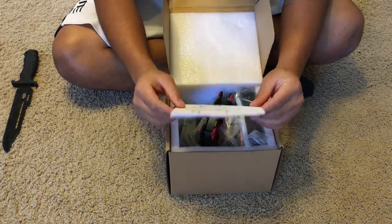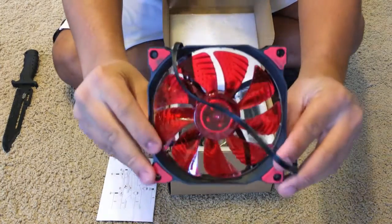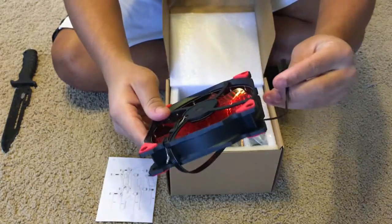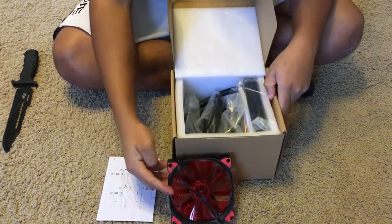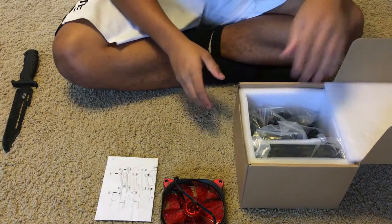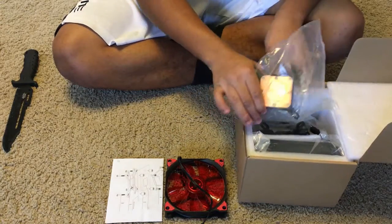Right off the bat once you unbox it, they have an installation guide on top showing how to install for Intel and AMD chipsets. Here's the nice fan — it has LEDs around the circumference. It comes with a four-pin CPU fan connector, and you want to make sure you plug it into that four-pin CPU fan connector, because if you don't, your fan will not be regulated according to your CPU temperature.